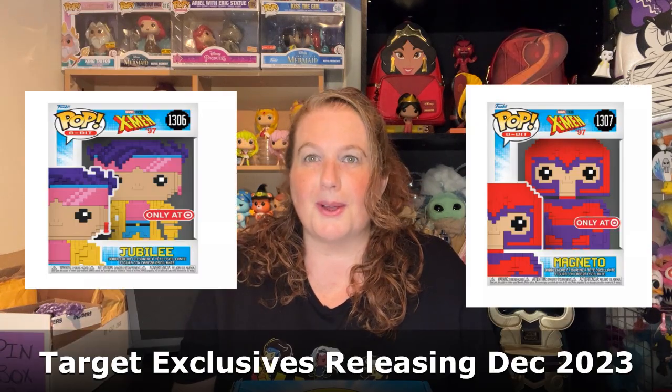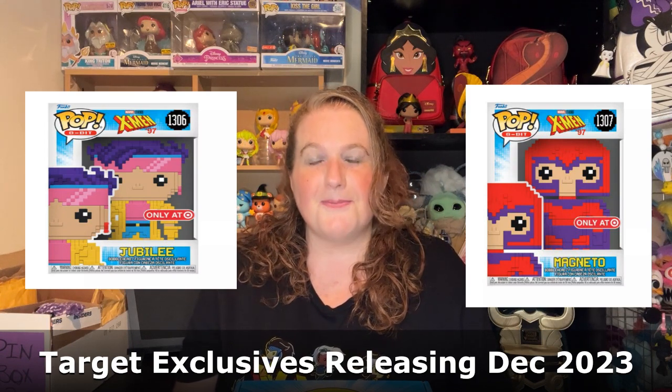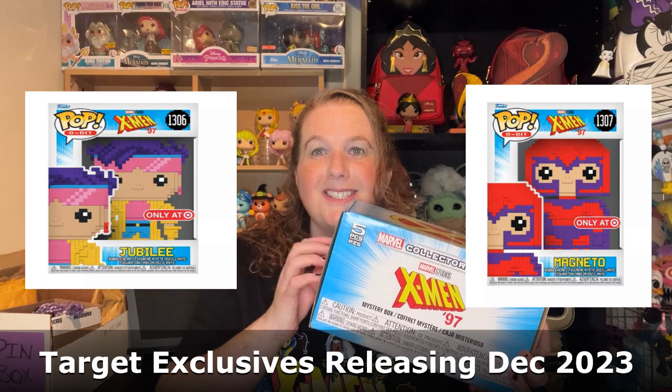They released some on the Funko store — I think it's Gambit, Bishop, Magneto, Cyclops, and maybe Jubilee. But I haven't gotten them yet, and I really want them. They haven't released Rogue yet, so I saw this box come up, and that's the reason I bought it — for a chance that my favorite X-Men, Rogue, shows up. So let's open it and see if she's inside.